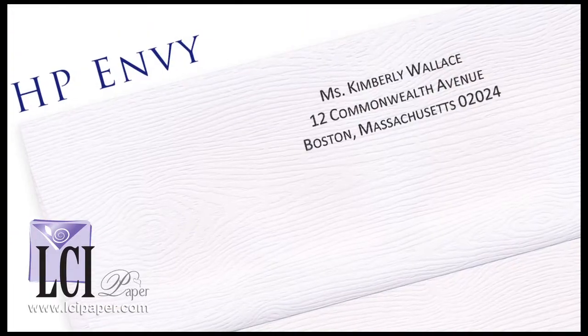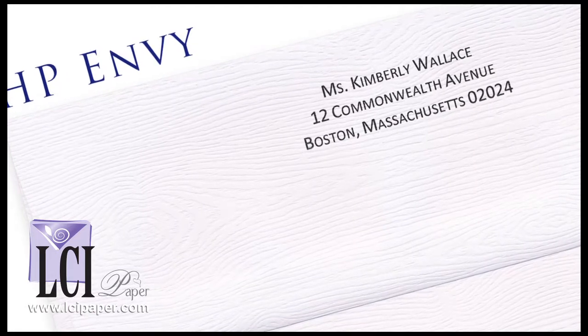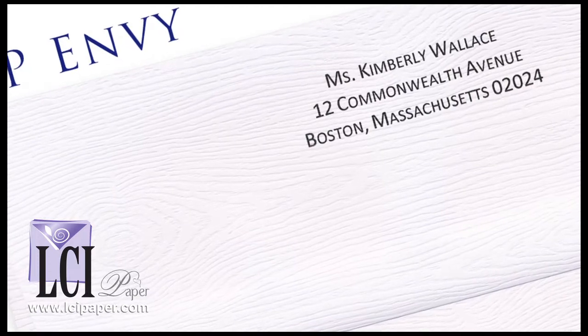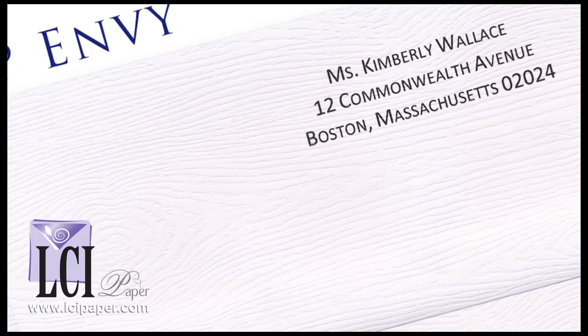This is an example of printing on the HP Envy. You can see it's within every groove of the texture. It's nice, it's sharp, it's crisp, and it just looks really great.